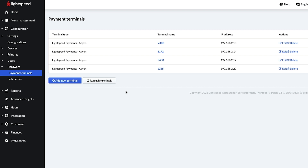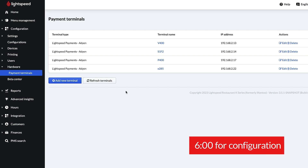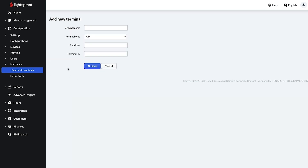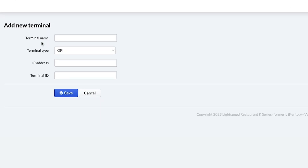If Lightspeed added your terminal for you, skip to 6 minutes. To get started, click Add New Terminal and fill in these four fields. The first field is Terminal Name. You can enter whatever will help you identify your terminal, such as Front Counter or Left Register. For this video, we'll name it E285.